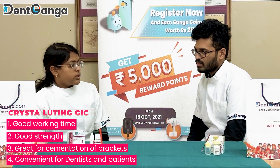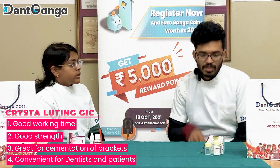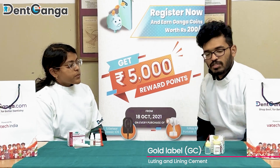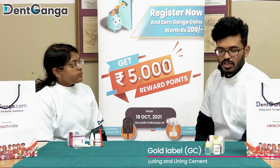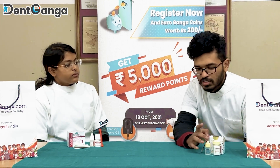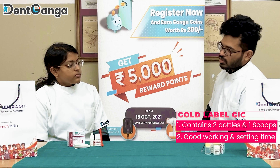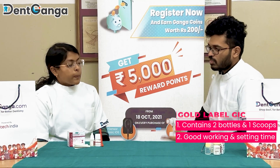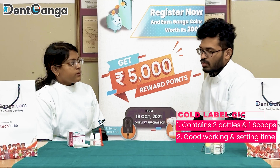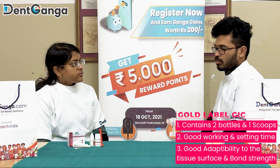It is a product which is very handy for the doctor and very comfortable for the patient as well. So what about yours? What are you using? I will be talking about JC Goal Label. In the 5 years that I have been practicing, it's a pretty decent product. Its packaging is similar — it has two bottles and a scoop. Its working time and setting time is very small, so it's pretty easy for both doctor and patient.